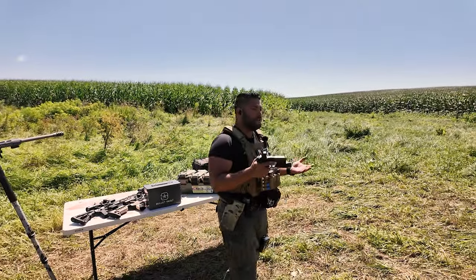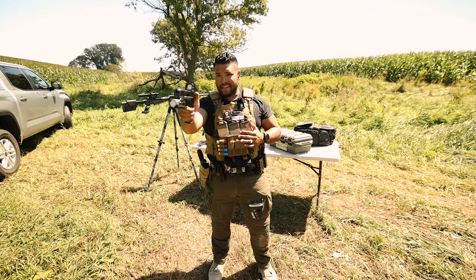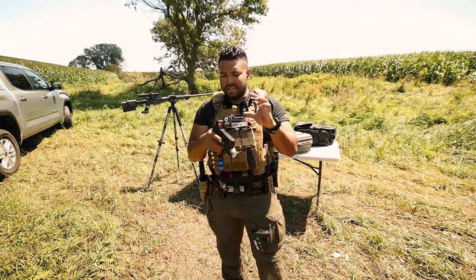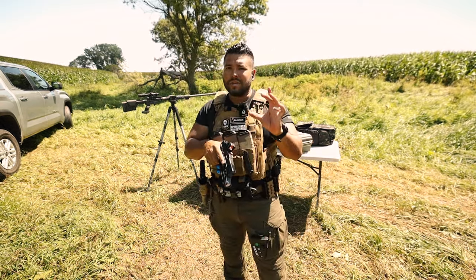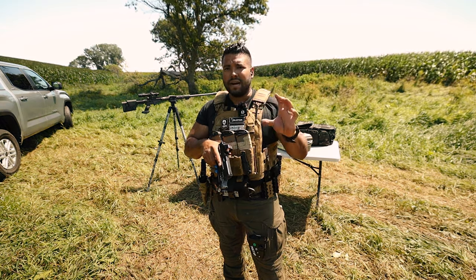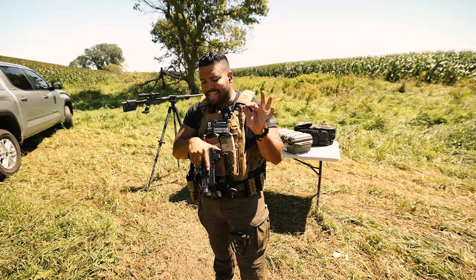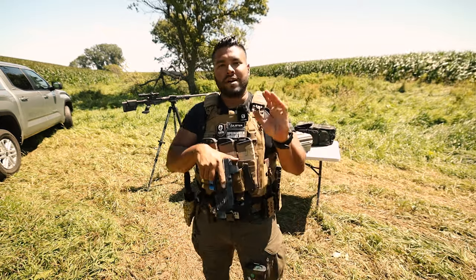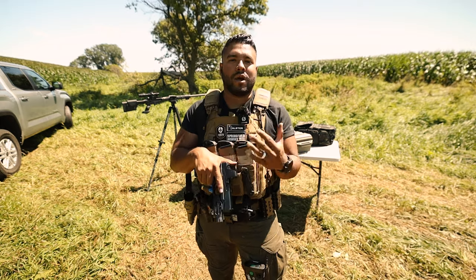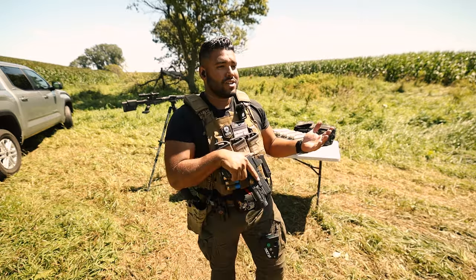You have to admit it's pretty impressive how well this specific O-Sight has done. That red dot is clear as day. What I like about it is the large window, good field of view, and the glass is crisp — not foggy, not muddy, no fading, no green tint wash on the glass. The people who are going to hate on this product are those who have disliked OLight or haven't tried their products, or just go along with what other YouTubers say.